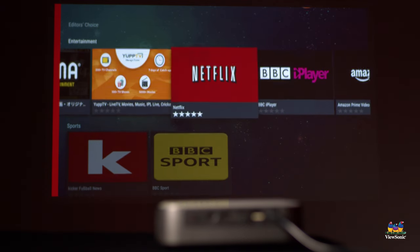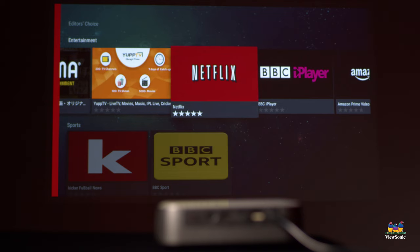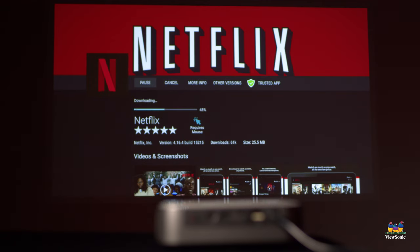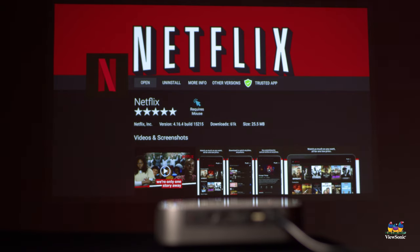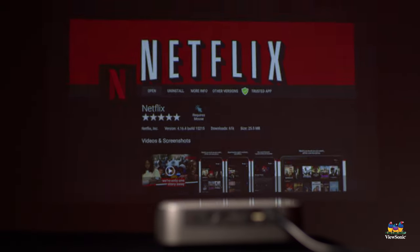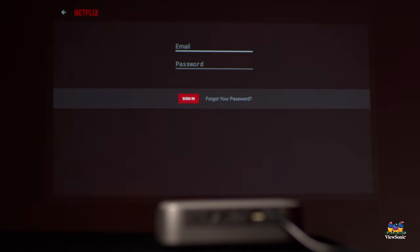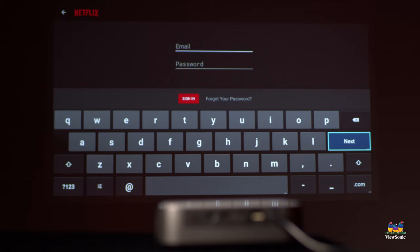Navigate over to Entertainment and then Netflix. To get Netflix installed, there is an installation button — just tell it to install and it will download and install the app for you. Once installed, you'll get the option to open it. To connect to your Netflix account, use the sign in option in the upper right corner, enter your information, and you should be good to go.